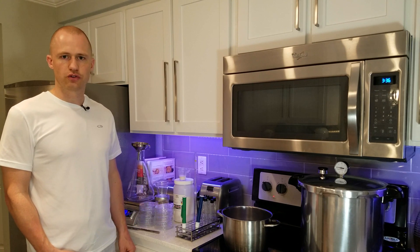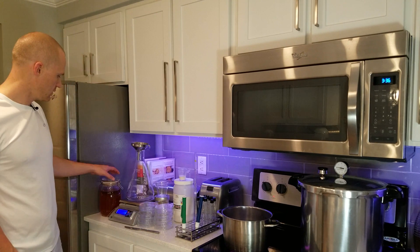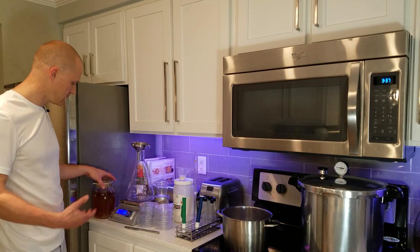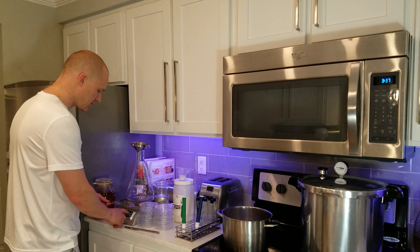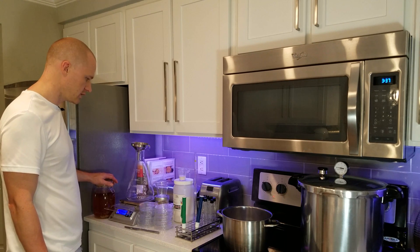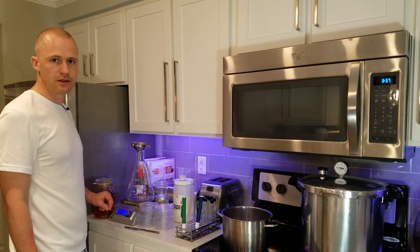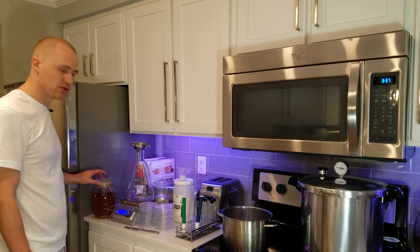First you need to make a starter — a regular yeast starter the way you normally would. If you've seen my other video on how to make shelf-stable starters, you've seen this before. This is basically just wort sitting on the shelf, ready to go at any time, and it is sterile. For this agar recipe you're going to need one liter of wort, 15 grams of agar, and any yeast nutrient you prefer, like Servomyces, if you haven't added it to the starter already.